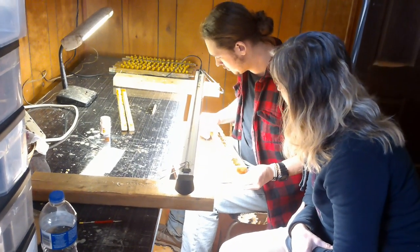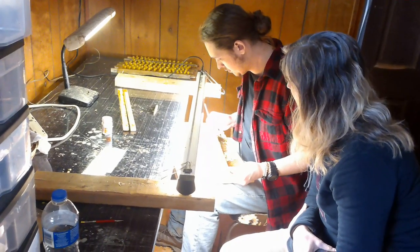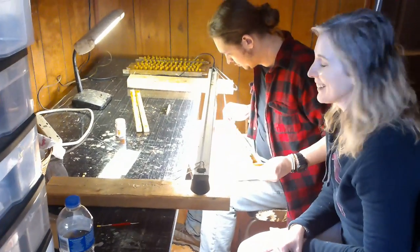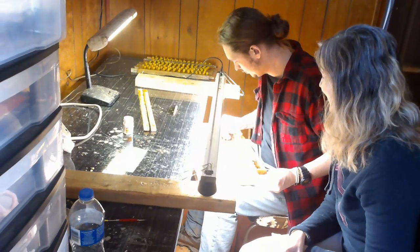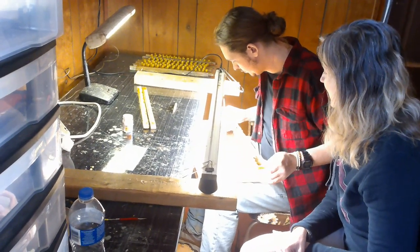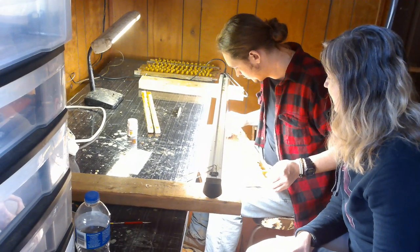Today is actually Beth's first day. Did you learn anything since you've been here, Beth? About a hundred things! Things are a whole lot different in person than they are on videos. Anybody can teach you hands-on — that's the way to go.